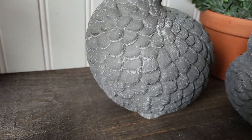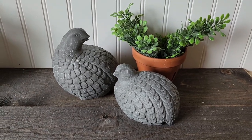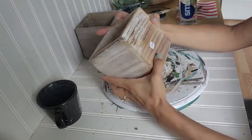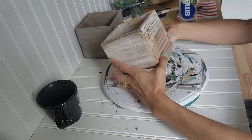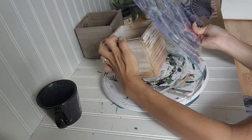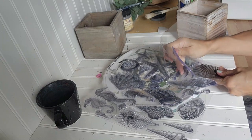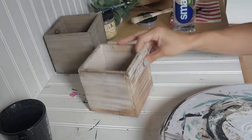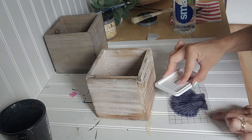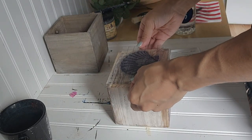We are getting ready to go into our final project — another thrift flip, and I have been dying to try this method for a very long time. I grabbed this box from the thrift store and I've been sitting on it for a bit. This technique I've seen on a couple of channels. I'm using the Seashore stamp set by IOD, and I've seen this on 'Create Your Own Cozy' and also on 'Sonnets Garden Bloom.' I've been wanting to try this for a long time and these are the only stamps I have.